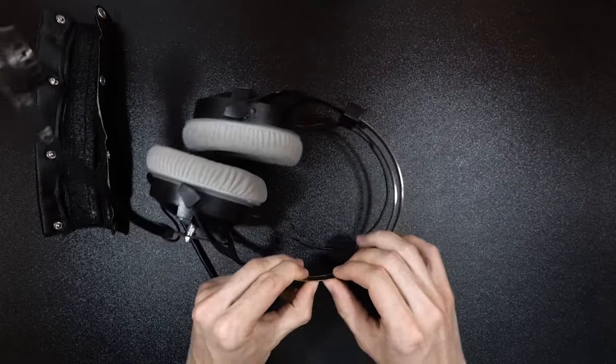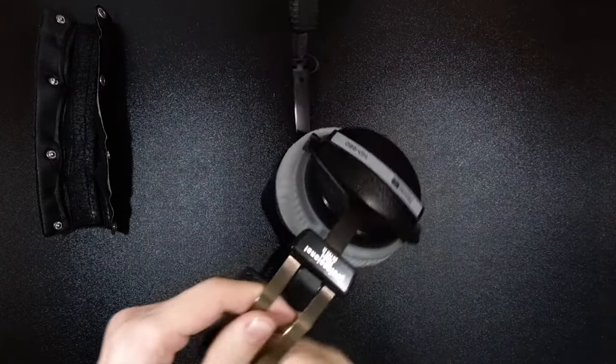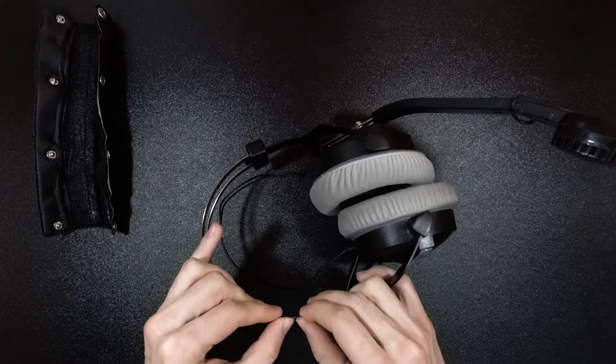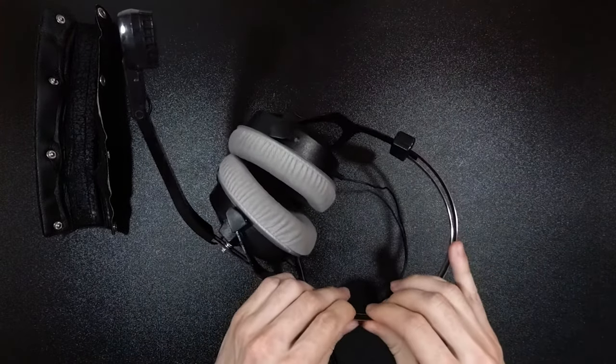After doing this entire process once, put your headphones on your head and check for the clamping force, because it's very easy to stretch them some more if needed, but it's very hard to compensate if you overstretch the headband. So be very careful. If everything went well, you should now have a much more comfortable set of headphones, but there's still some room for improvement.